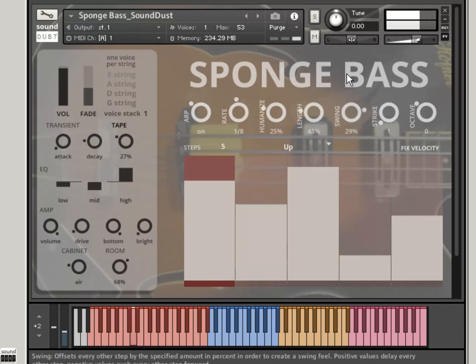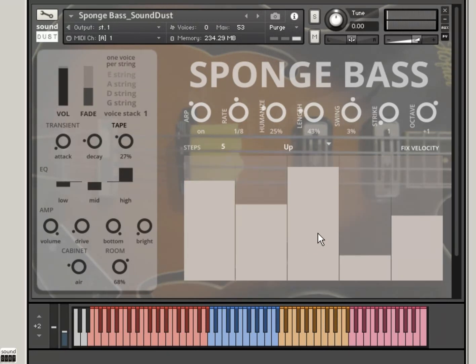Length is the length of the note within the arpeggiator. Swing — obviously. Strike — how many times you hit the note, so that's hitting three times there. Octave gives you a kind of octave jump. And you'll see, as I do this a bit more across the keyboard, that even the arpeggiator changes note to show you what strings you're playing.